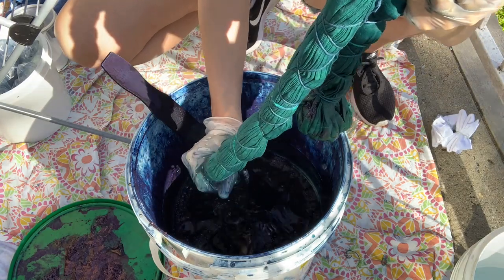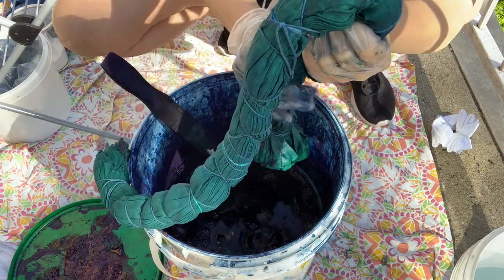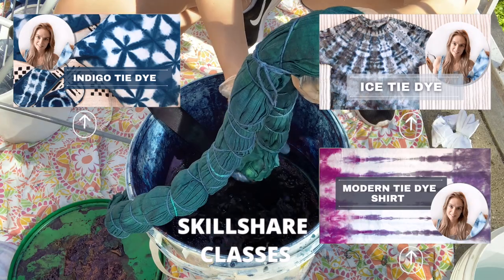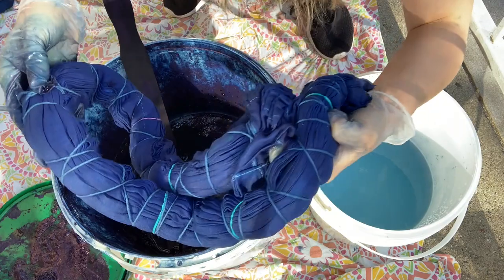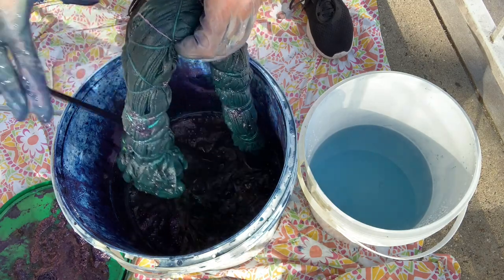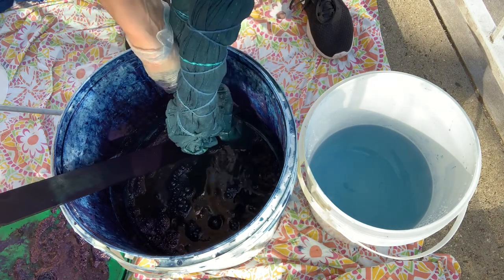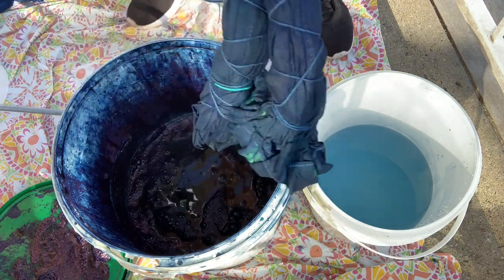Just take your time when you're dipping in the indigo vat. This is a hydro vat that I'm working with — there are all kinds of different vats you can work with. I also really like working with thiox vats; if you take my Skillshare indigo class, that is a thiox vat. If you're not a member of Skillshare you can try it for free with the links in the description. The more dips you do, the deeper the blue will be.